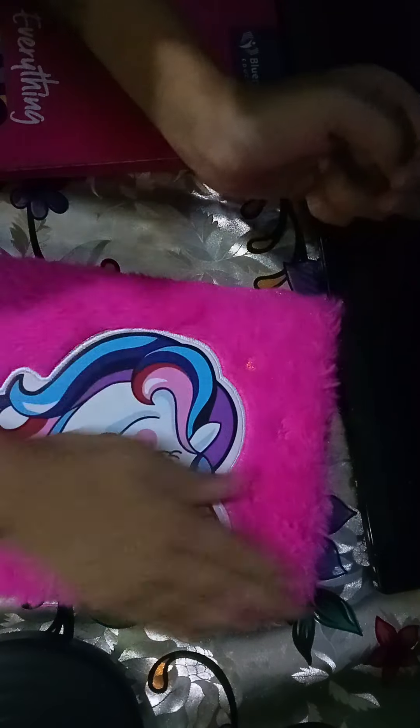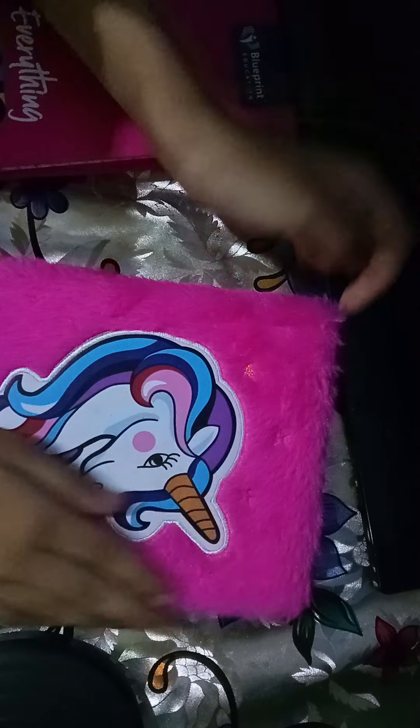Hey, like, share, comment, and subscribe to my YouTube channel. This is my diary — I love this diary. This is my first unicorn diary and I really love it.